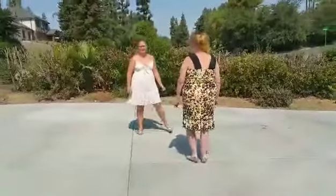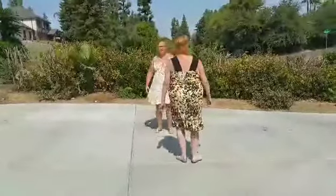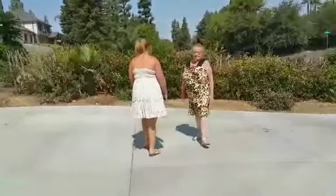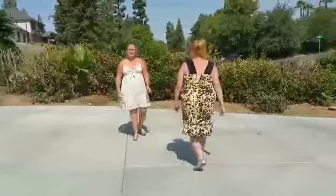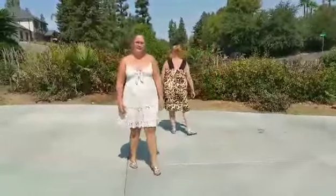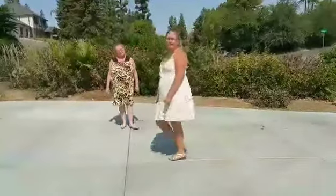Left together, left, rock, step — right together, right, rock, step — turn together, step, rock, step — turn together, step, rock, step — shuffle through: left together, left, right together, right — left, behind, turn and step. Thank you for watching.